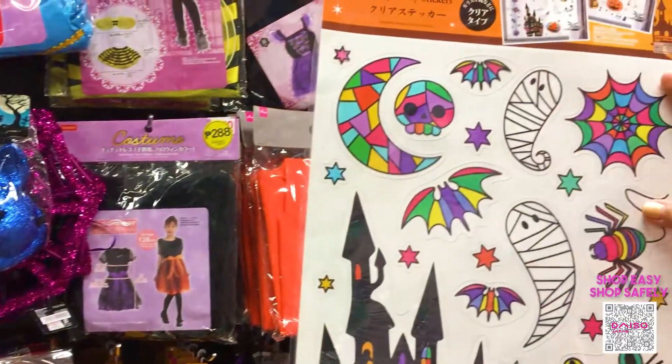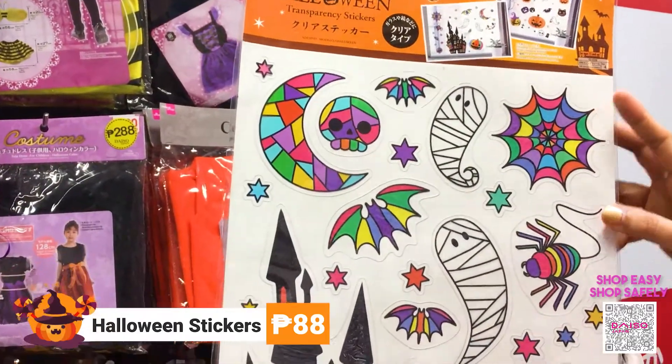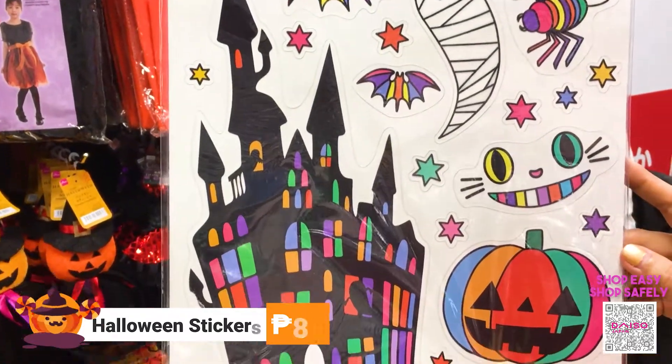This one is a Halloween sticker that you can place on your window. It has different designs to easily set up decoration for your house. This one is for 88 pesos.